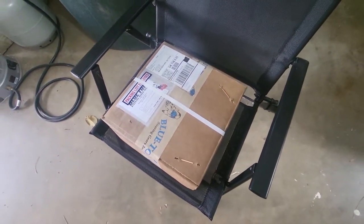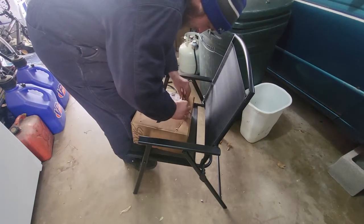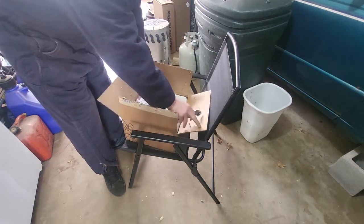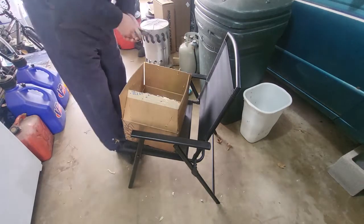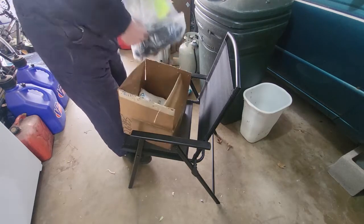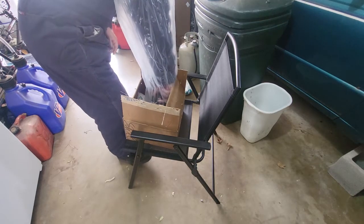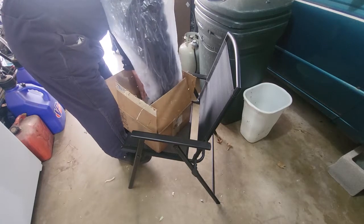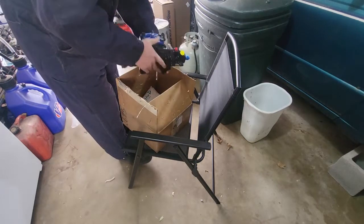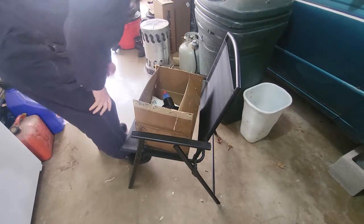Some of you watching may already know what this is. If you guessed that inside of here it's another box, you're absolutely right — it's just a different kind of box. It's a steering box. It's going to be difficult to get out, but I'm up for the challenge.